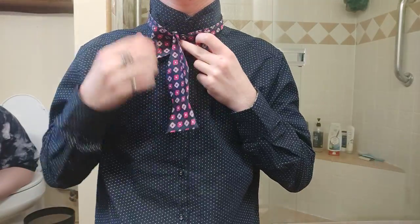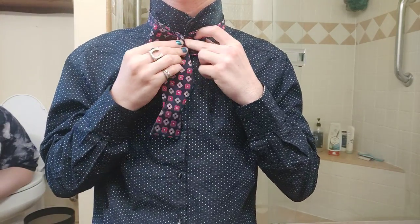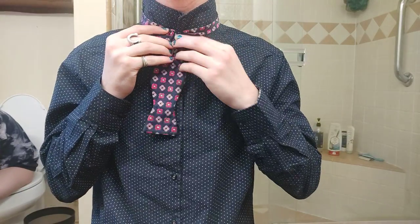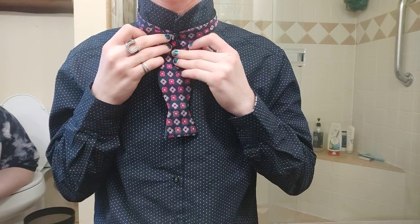Then you're going to bring this down and into the middle of that shape you just made. This is actually going to create that center little line down the middle of your bow tie.